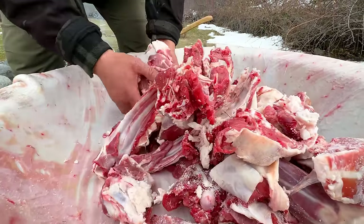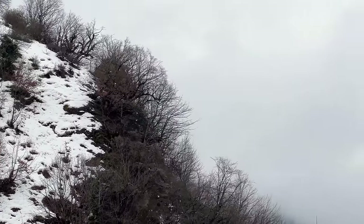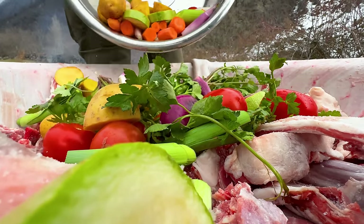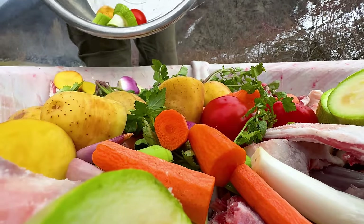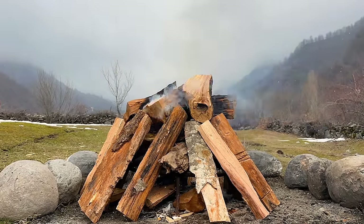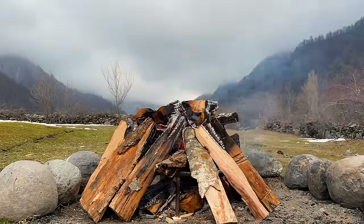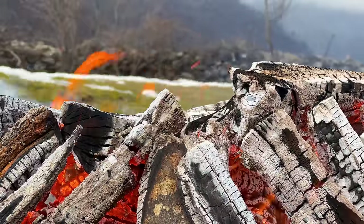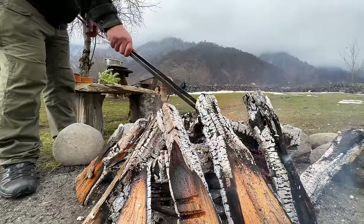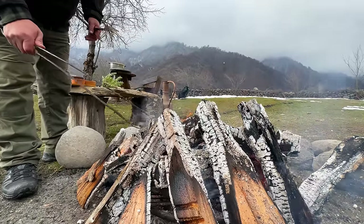Meat first, seasoned with salt, followed by veggies and of course some rosemary. While I'm prepping, the firewood with stones has burned out. I collect them and add them to the meat. They start cooking, maintaining a consistent temperature inside.